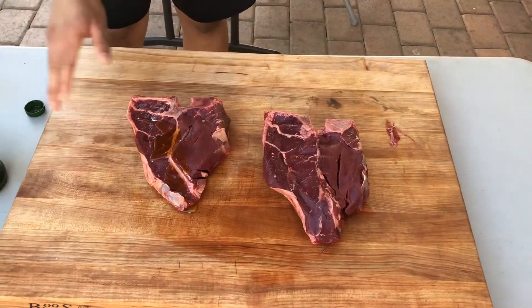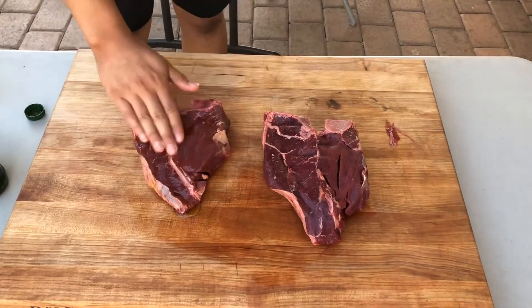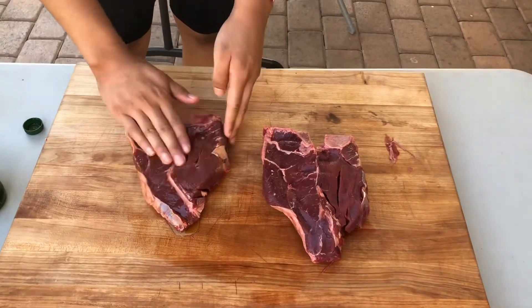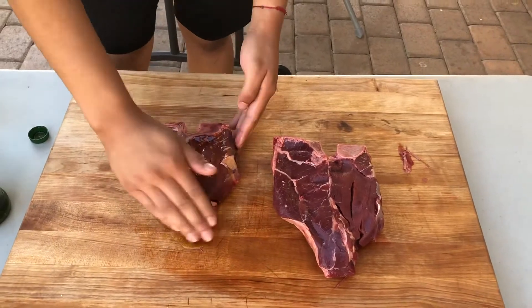First, start by applying the olive oil to the surface of your meat. Do this on both sides, and try not to add an excessive amount, just enough to cover all of the meat.